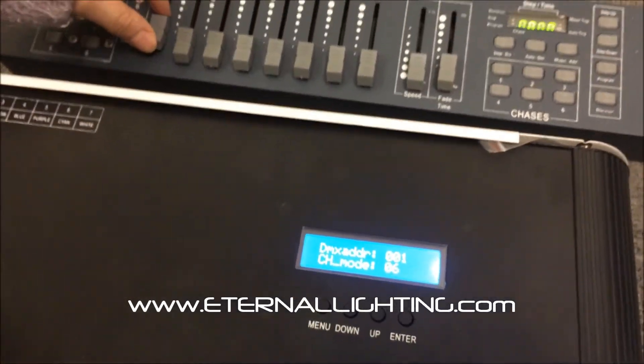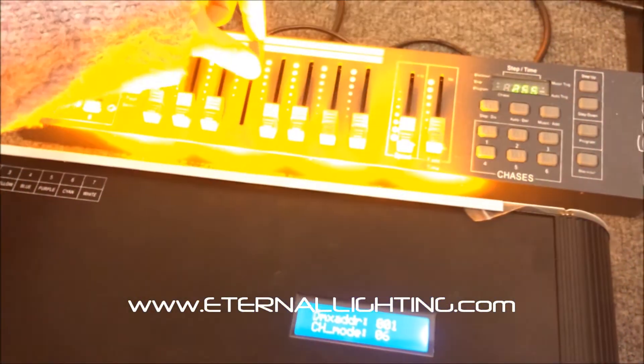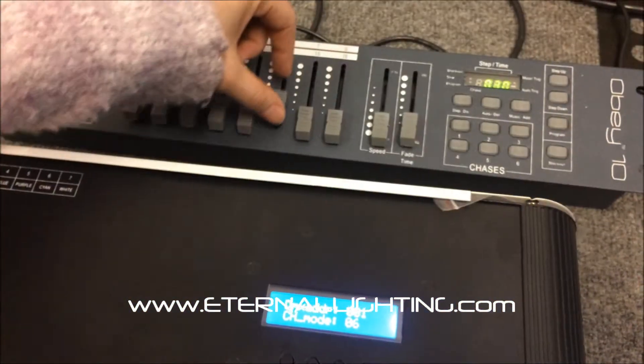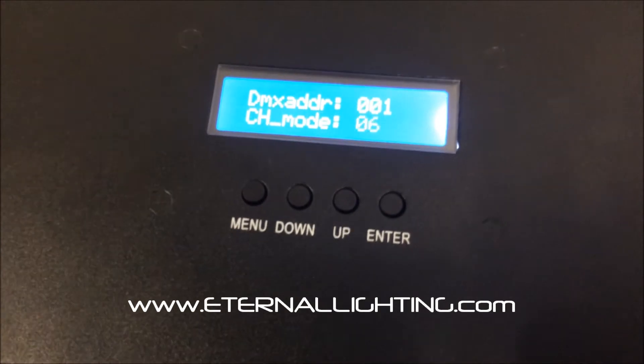Now let's go back and show the colors being controlled: red, green, blue — this time will be amber — and then white, and then your UV. So what we did is we swapped the amber and the white within the programming of the display.